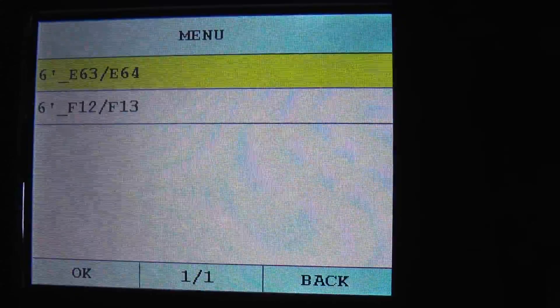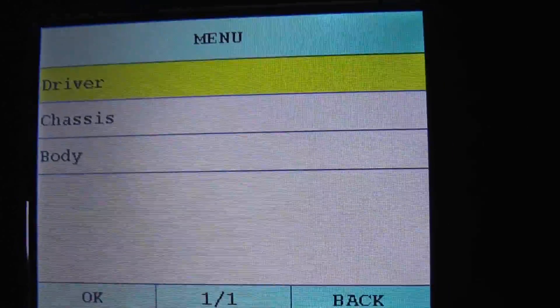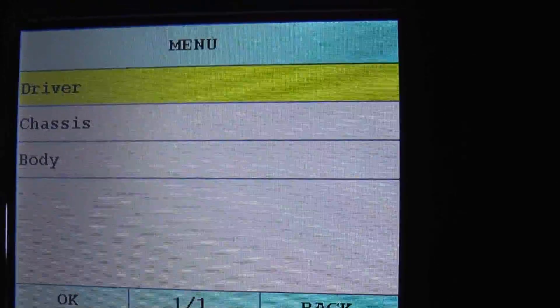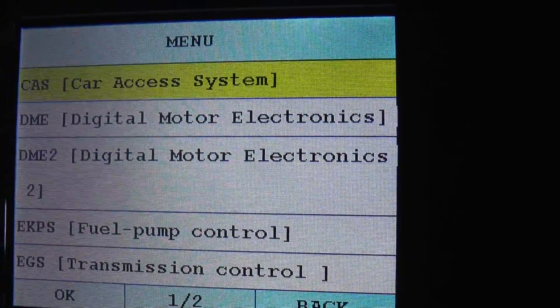F12 and F13 vehicle chassis. So we're just having a quick scroll through — I'm going to show you which modules are actually covered.